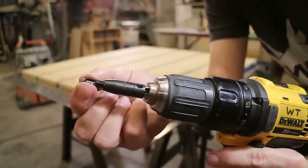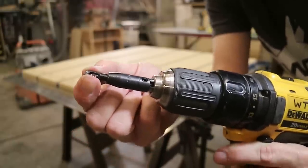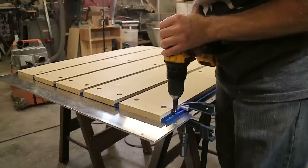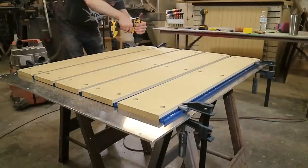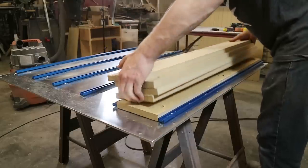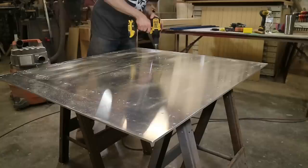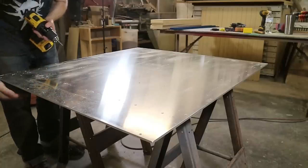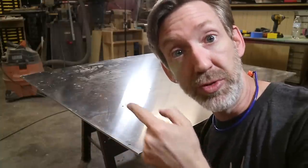I'm going to use this new self-centering bit I just got to mark the hole positions for the T-track. This bit is not the correct size, but I can start it with this and then go back and drill them out to the right diameter for more tapping. Broke a bit! Luckily I had a spare bit of the correct size so I can finish drilling the rest of these out.